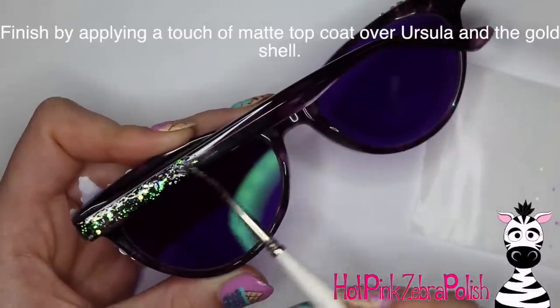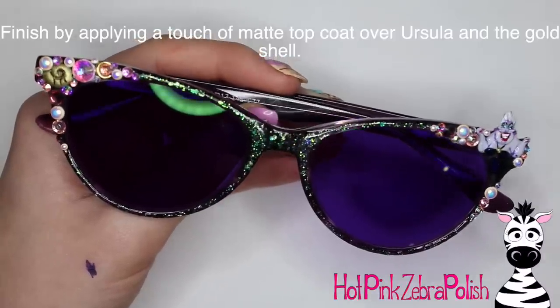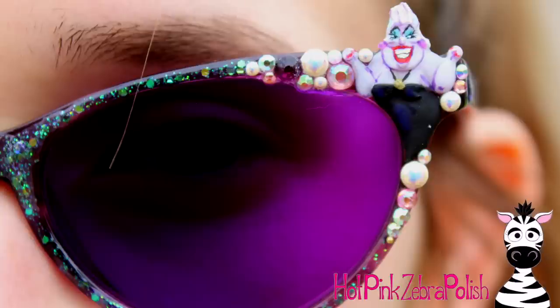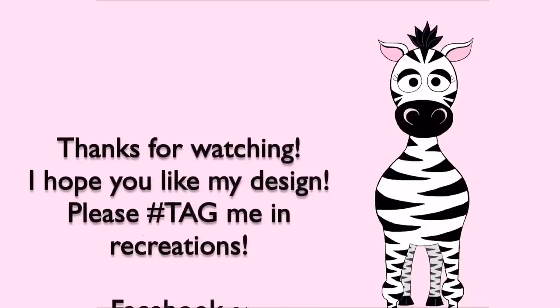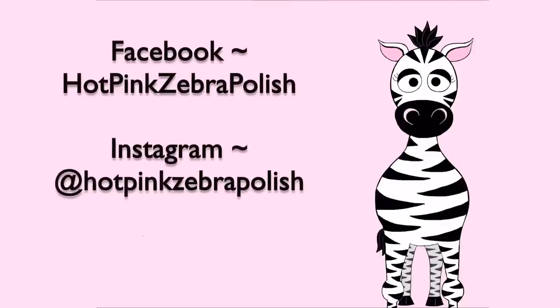Finish off by taking some more of that glitter down the temples of the glasses. Apply some matte top coat over Ursula and over the seashell, and that is it. I've been wearing these glasses everywhere I can when it's sunny. When Terrell saw them, he goes, oh my goodness, you're going to be wearing those everywhere, aren't you? And I'm like, yeah, you can bet on that. I hope you guys like it as much as me. Please tag me in any recreations — I would absolutely love to see them. I'll see you in my next video. Bye!